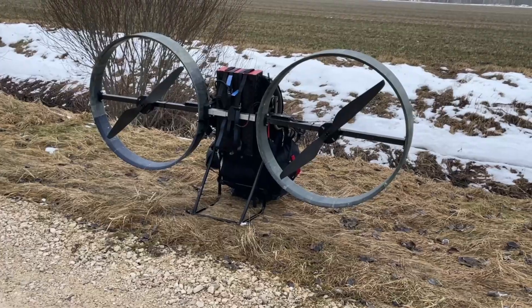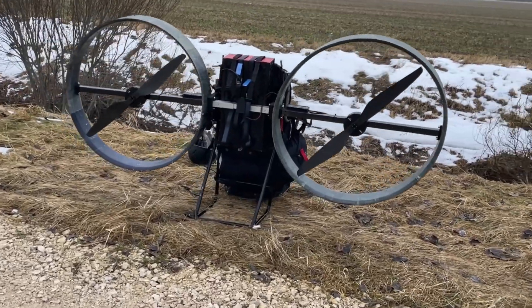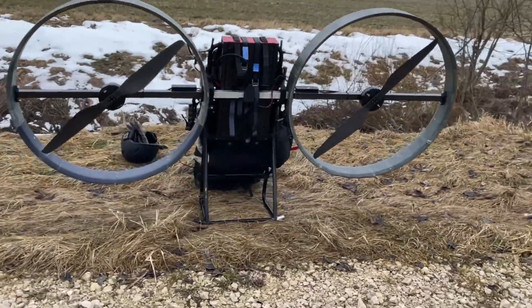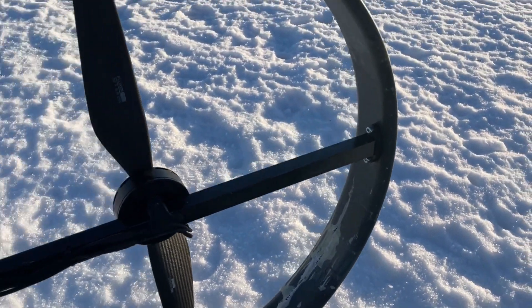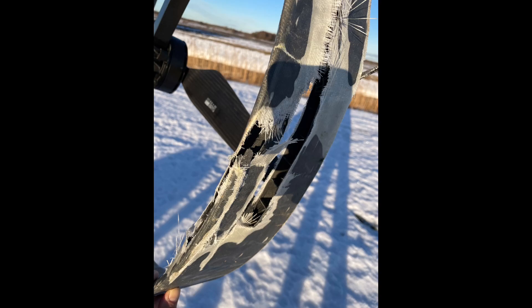In the last episode I was attempting my first flight with my self-built electric paramotor, using only two drone motors. Unfortunately, the flight ended with some smaller damage on the prop and on the duct. In my other video I already explained what happened, but I didn't really explain why it happened in the first place. So here's my further analysis.